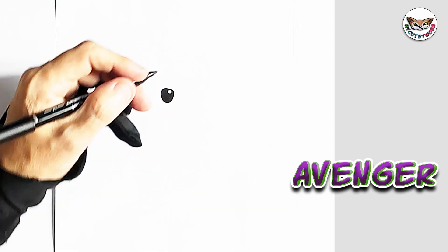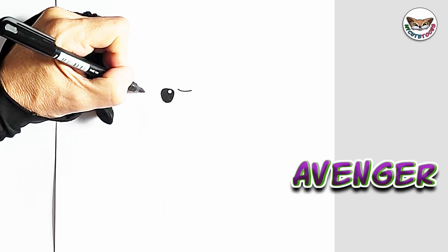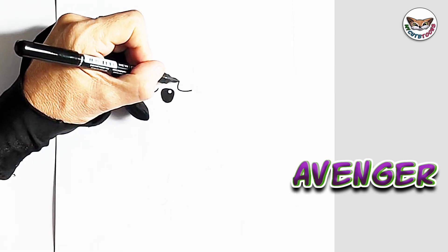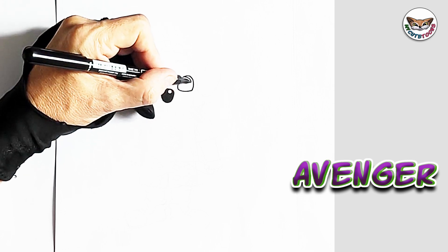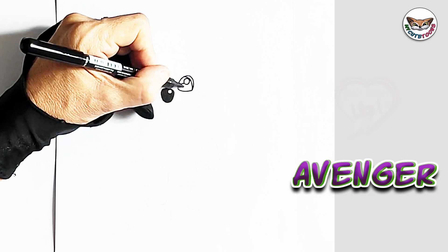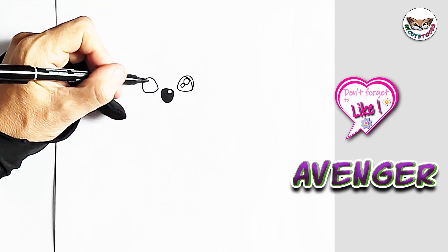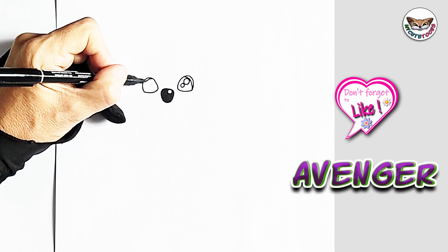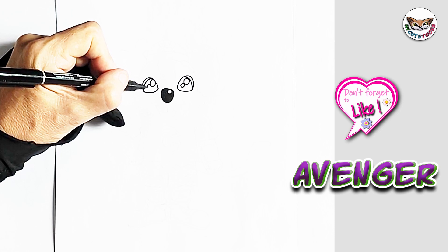Now right next to the nose, we're going to draw the eyes. As we usually do, we're going to do the undersides of the eye first. We're going to make it nice and round on top. We're going to draw the pupils and light reflections as well. Let's do it for the other side, and let's fill the pupils in.